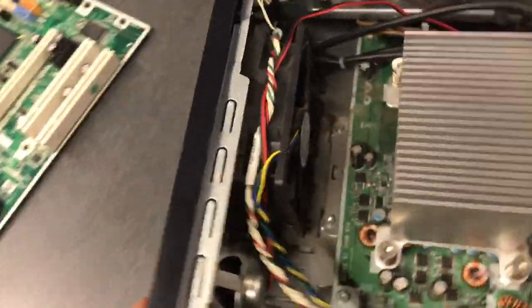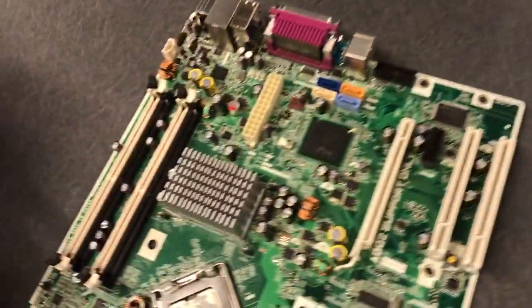So once you remove those four screws, the heat sink is going to come off like so.